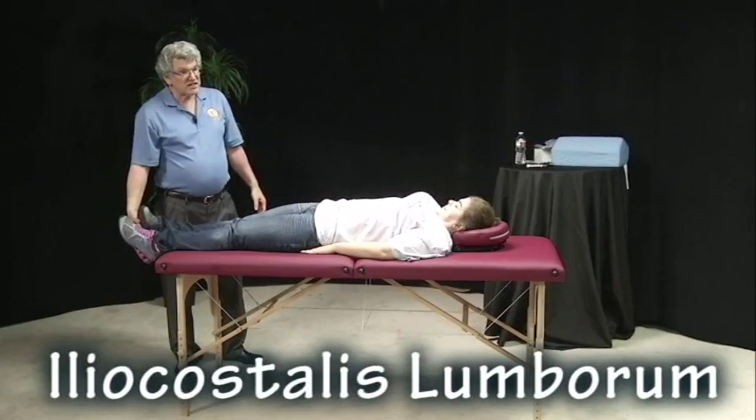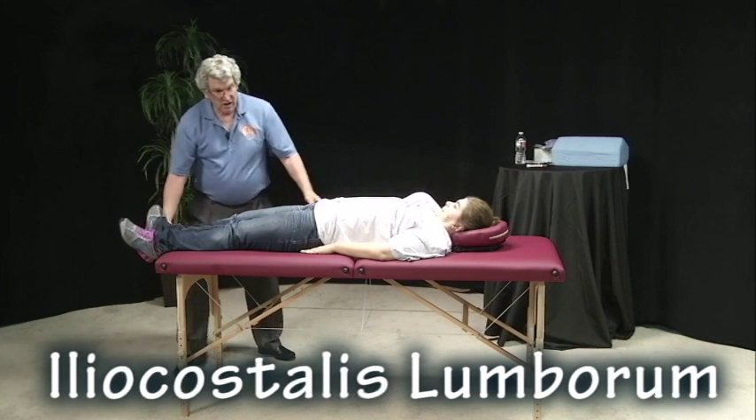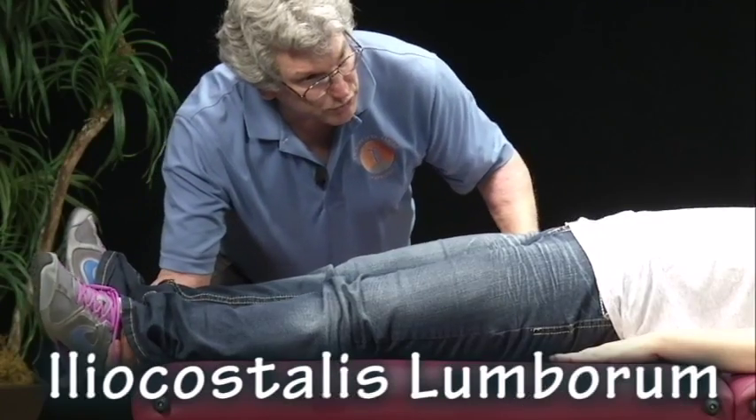With iliocostalis lumborum, we have internal rotation — turn the foot this way — and I'm going to pull at the hip towards me. And hold.